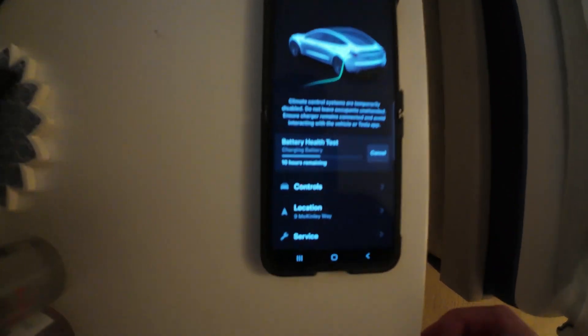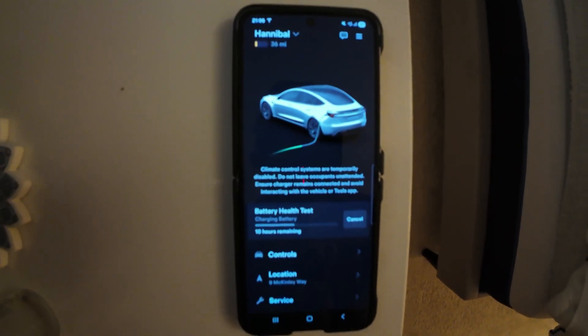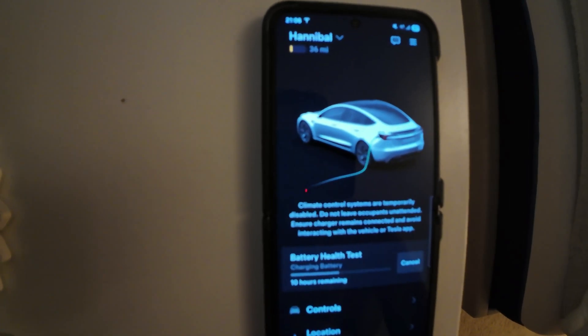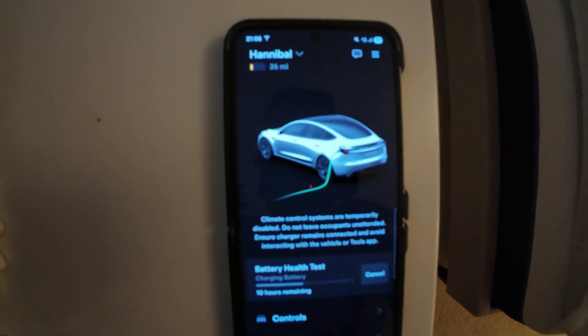Quick update — it is charging the battery now. 10 hours remaining. Because it's a 7.5kWh charger and a 75kWh battery, it'll take about 10 hours. It's up to just over 10% now, about 36 miles. It's probably been charging for about 45 minutes or so. Let's see how it does through the night.